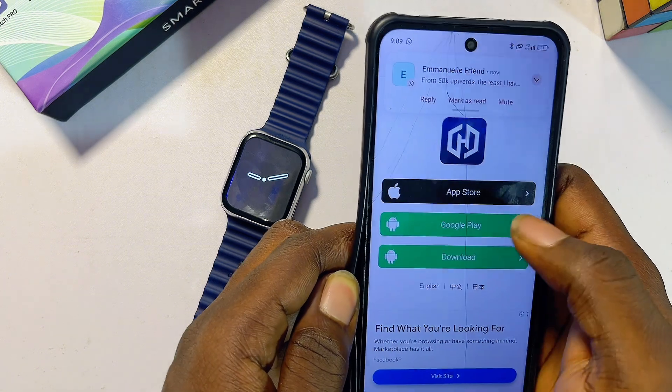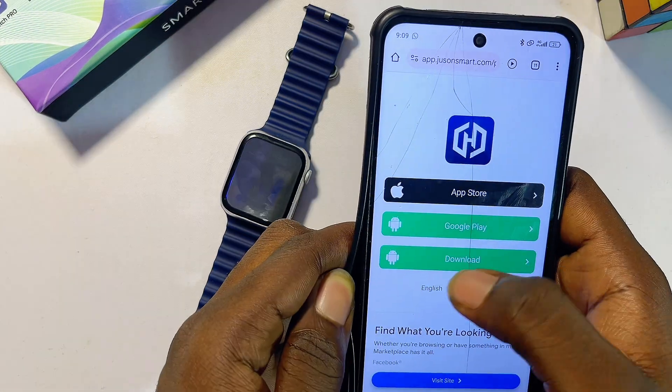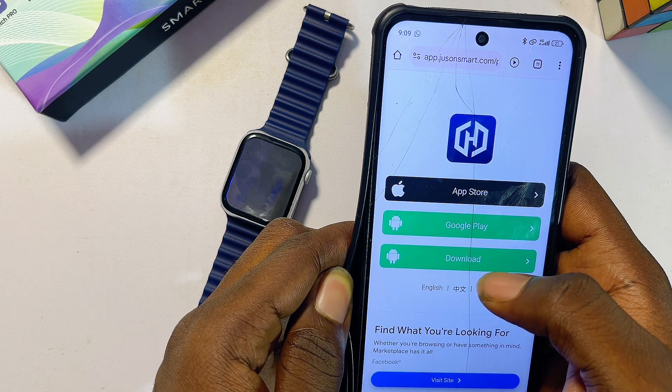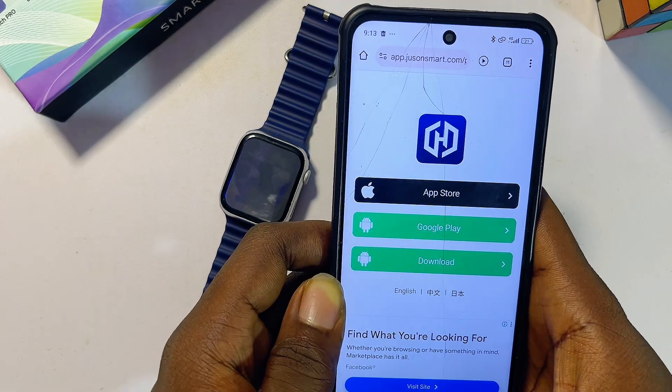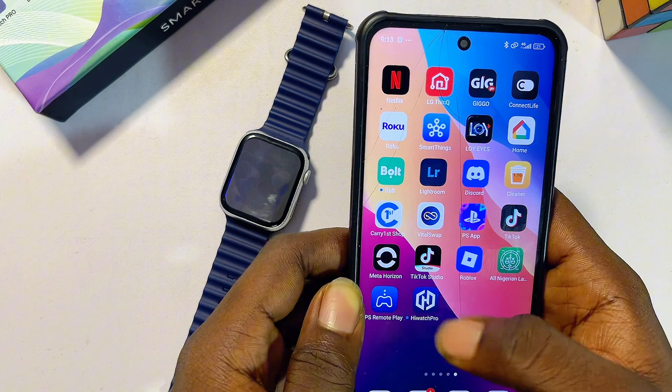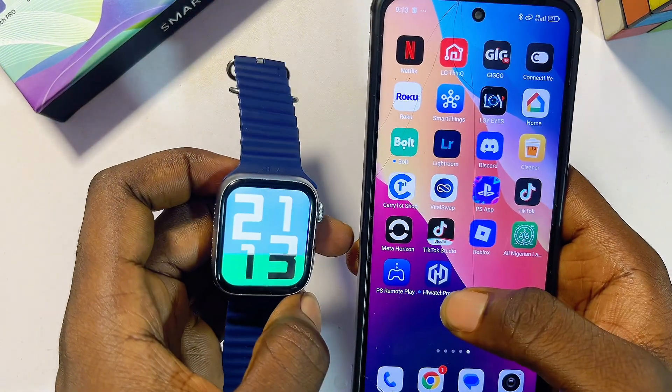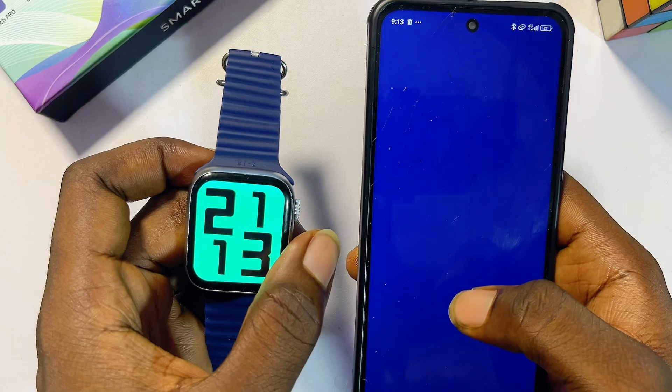You can download it from the iOS App Store or Google Play Store. If you're using an Android phone, you can also download the APK directly by clicking on that option. I already have the app downloaded on my phone, so I'll just open it up.